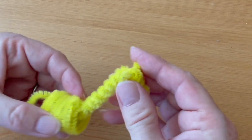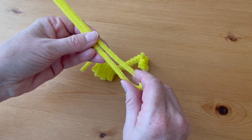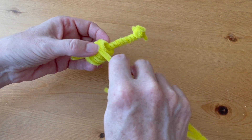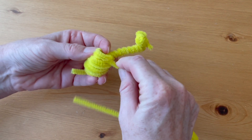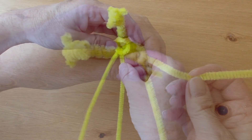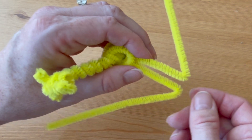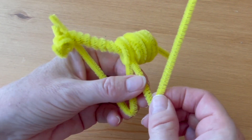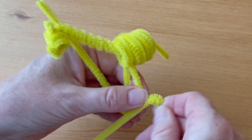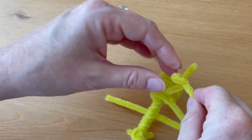To make the front legs, take another yellow pipe cleaner, fold it in half, and thread it through one of the front coils on the underside of the giraffe. Then bend each side up about two to two and a half inches long — we don't want our legs to be too long because we want our giraffe to be able to stand up. At the bend, form a little foot by making a little circle.